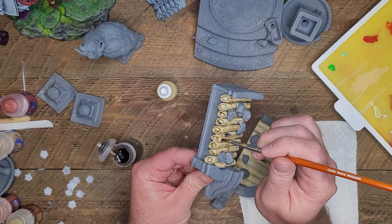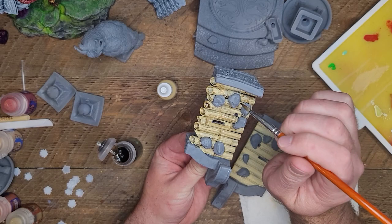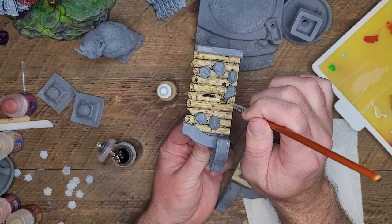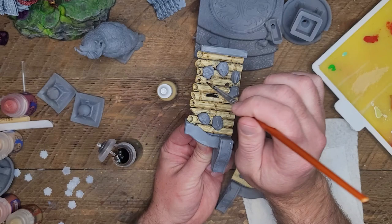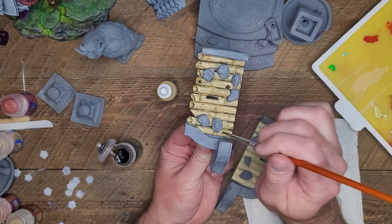After applying the base coat, I'm just going to go back over repeatedly with this shade, and really all I'm going to do is just keep hitting those low spots, driving the recesses back, and also creating some grain on the bamboo. I want this bamboo to kind of look old and weathered, so I'm just going to keep making little tiny lines all along where I can, and then mopping it up after it dries a little bit.